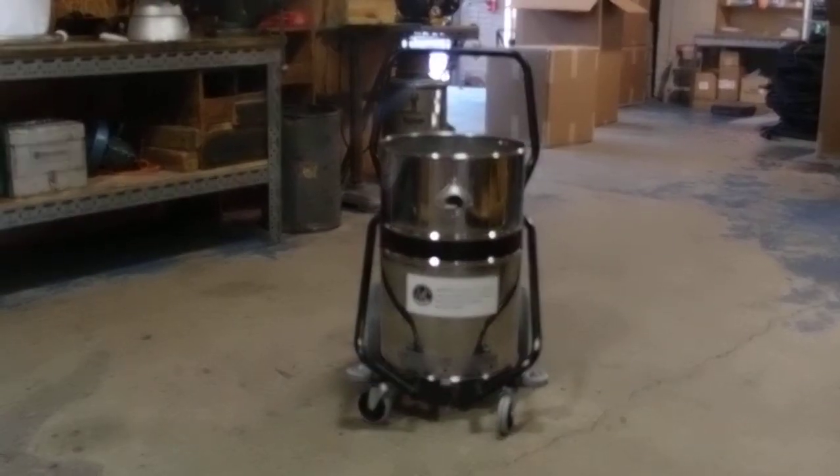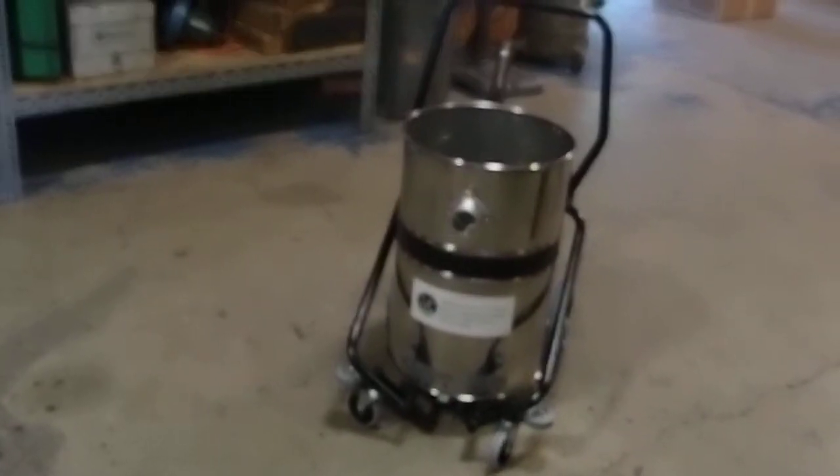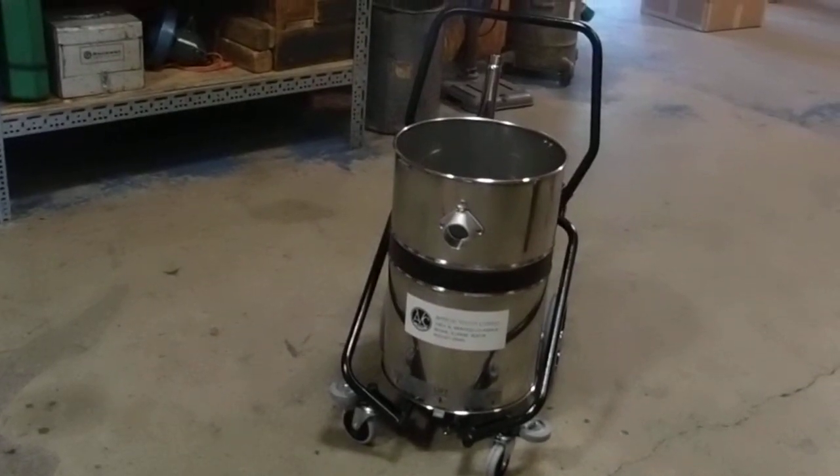Instruction video for the model 1J18. The 1J18 consists of three components. The first component is the 18-gallon stainless steel tank equipped with a wheel carrier.